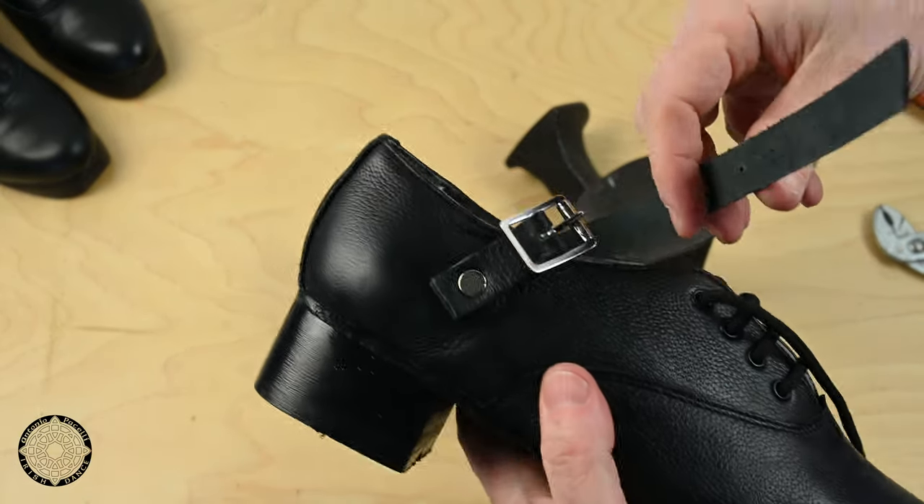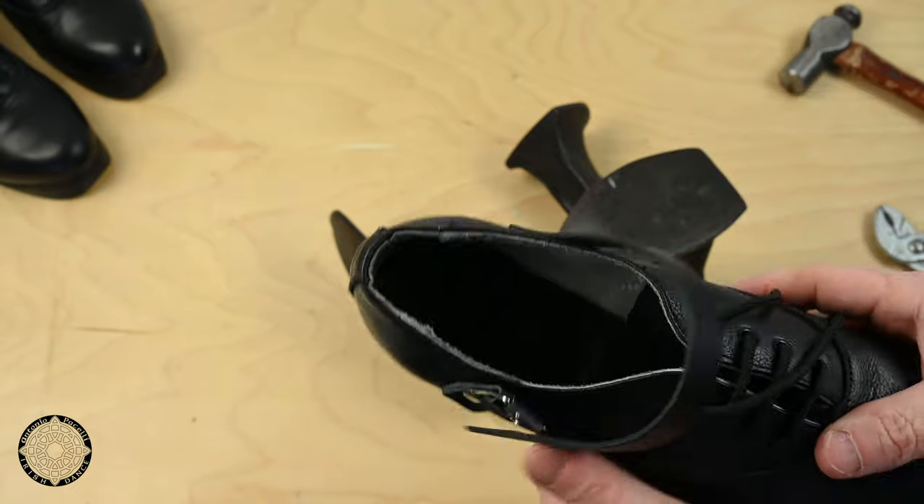And there we have our straps and buckles attached to the shoe, ready for dancing. Good luck!